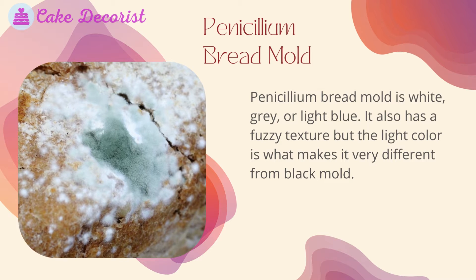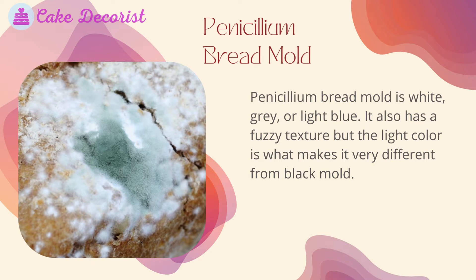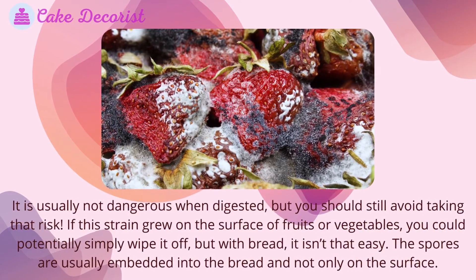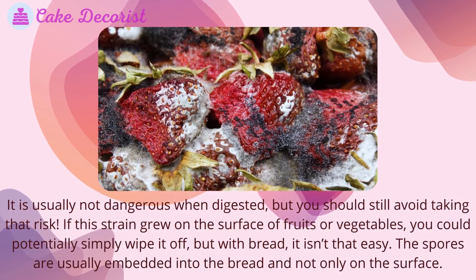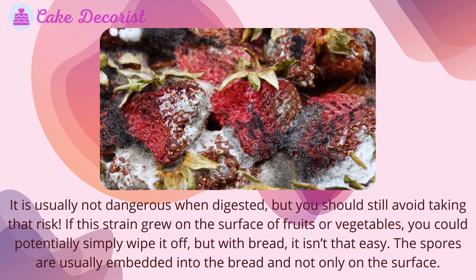Penicillium bread mold is white, gray, or light blue. It also has a fuzzy texture, but the light color is what makes it very different from black mold. It is usually not dangerous when digested, but you should still avoid taking that risk. If this strain grew on the surface of fruits or vegetables, you could potentially simply wipe it off, but with bread, it isn't that easy.